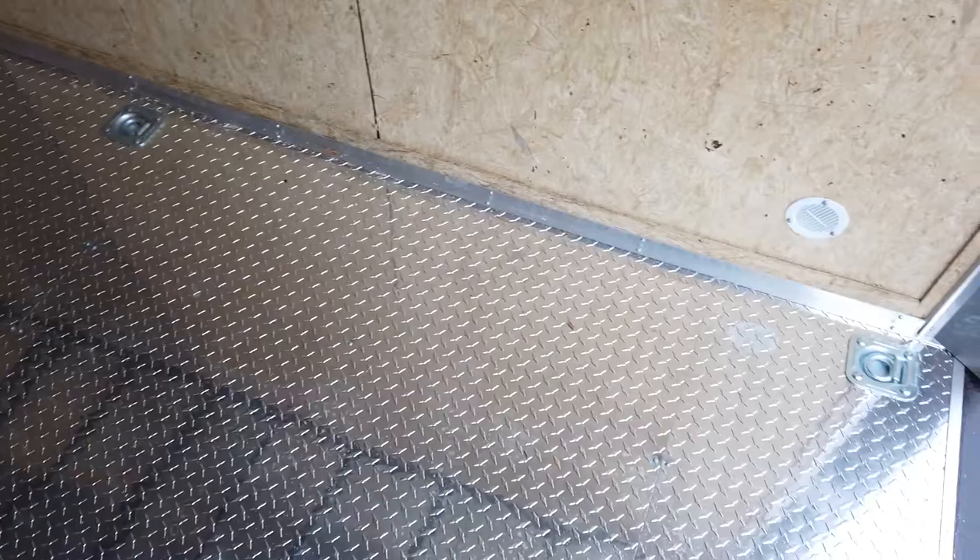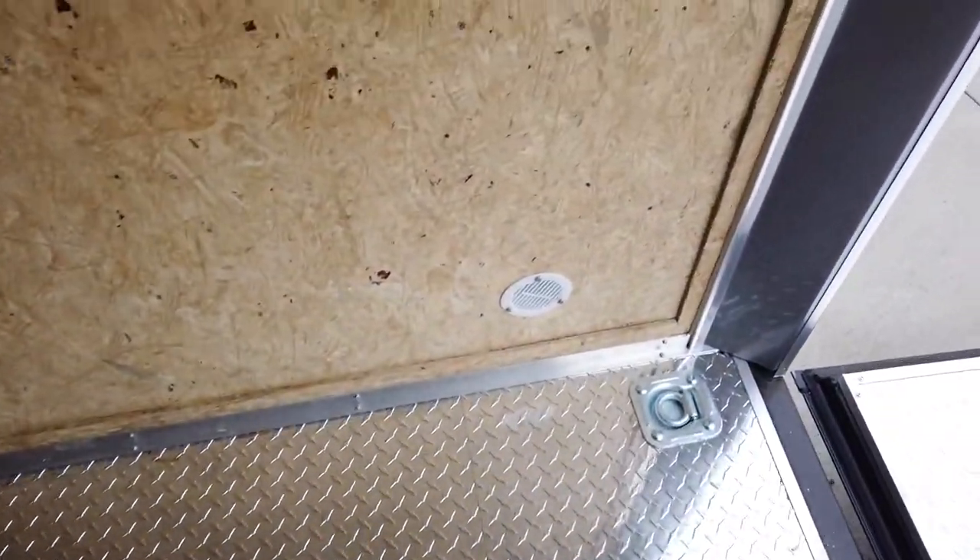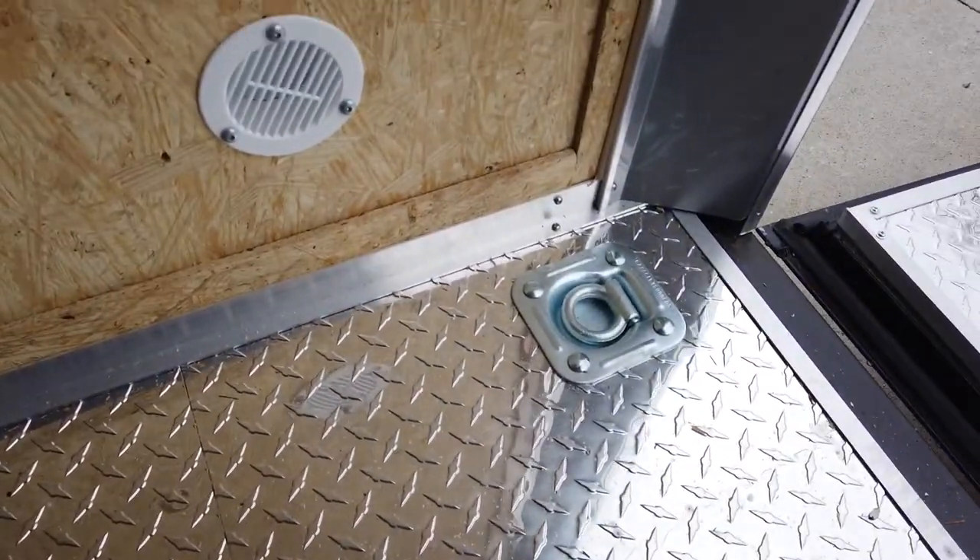It has diamond plate flooring and has D-rings built in.